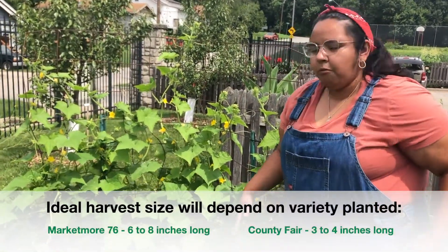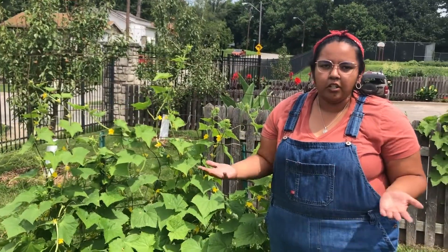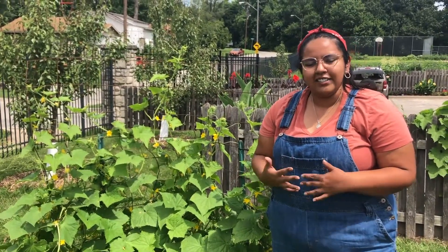One of the common mistakes that can happen is when a cucumber gets too large it starts to yellow and has tons of seeds. That leads to a really bitter cucumber and it doesn't taste as great.